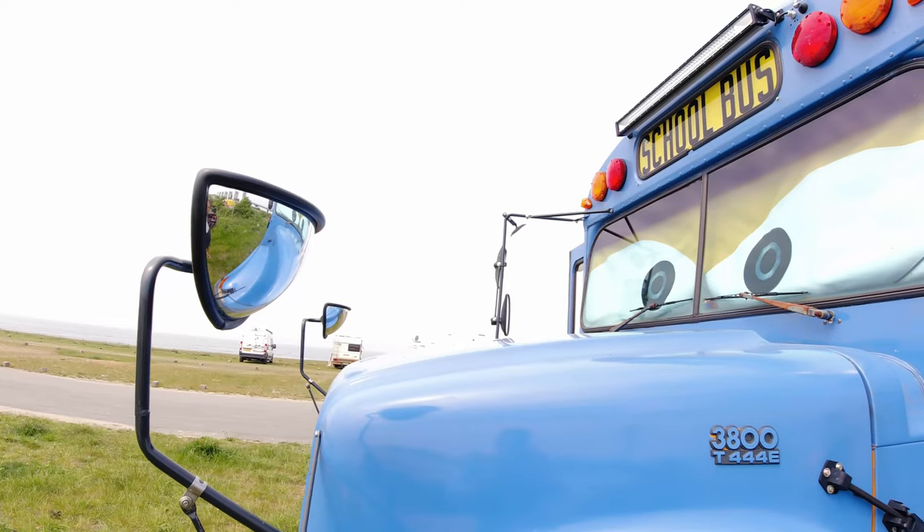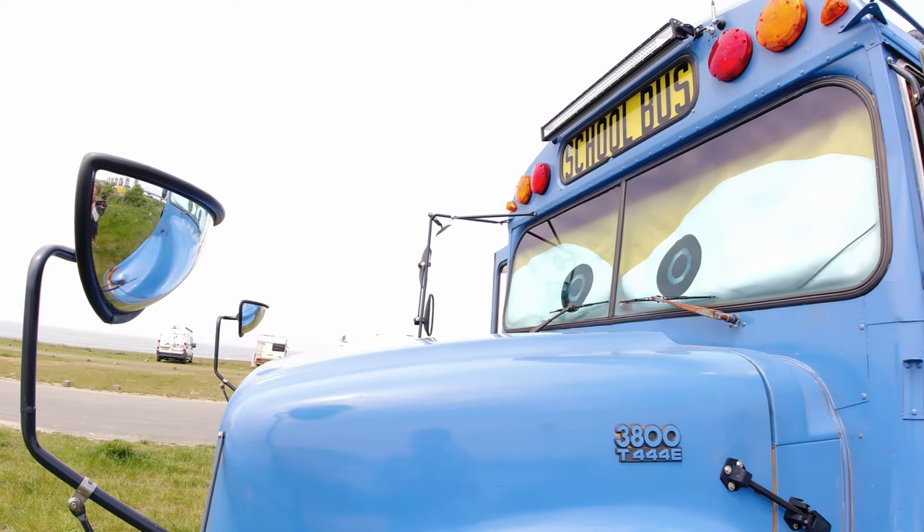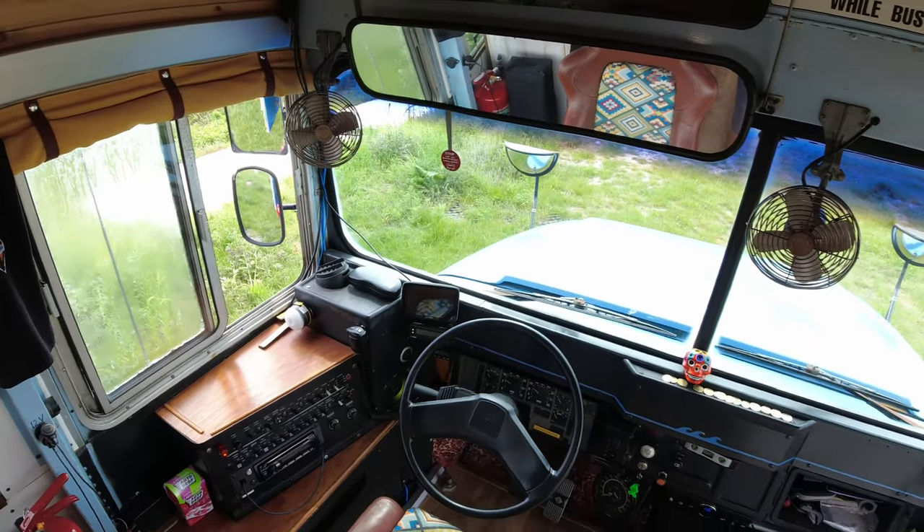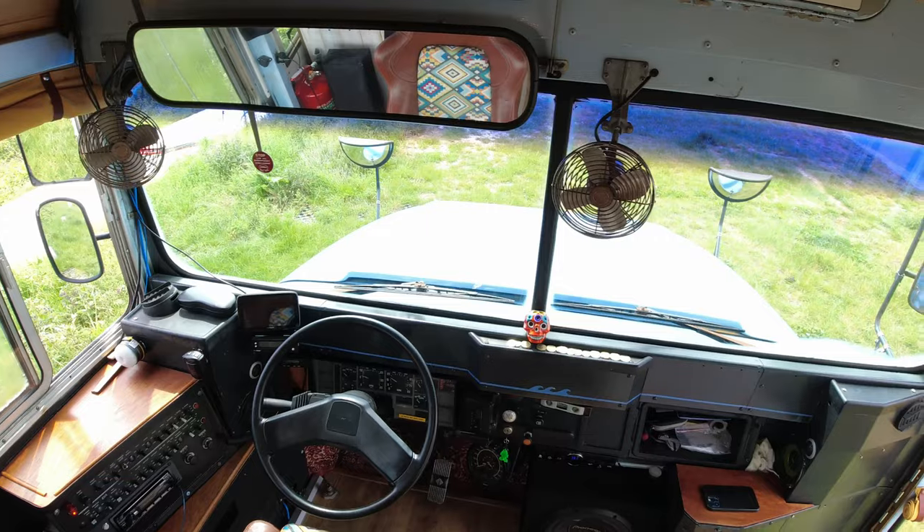Hi, I'm Lorenzo. This is the Road Whale — this is my house. Come in and I will show you around. This is an International 3800 school bus with a 7.3 liter engine.